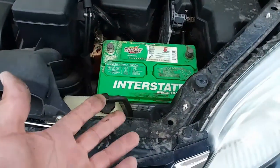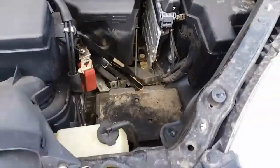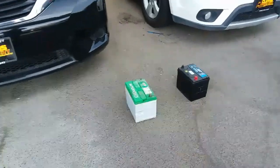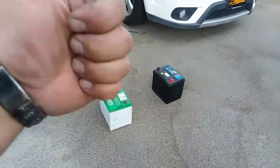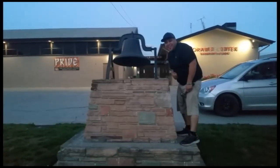I'm going to go ahead and use both hands to lift that up and put it on the ground. And there it is — that is how you remove a battery from a 2011 Toyota Sienna. Thank you for watching, please like and subscribe, and don't forget to hit that bell.